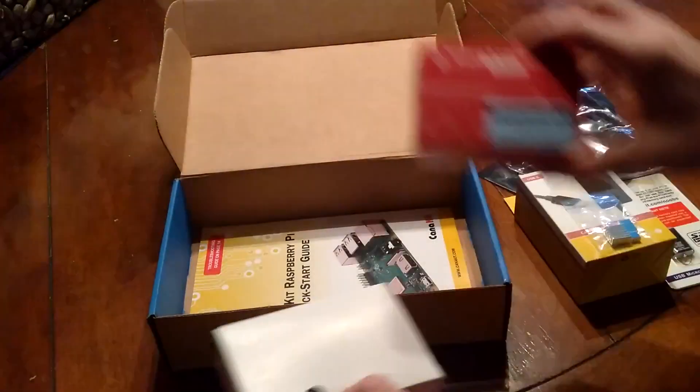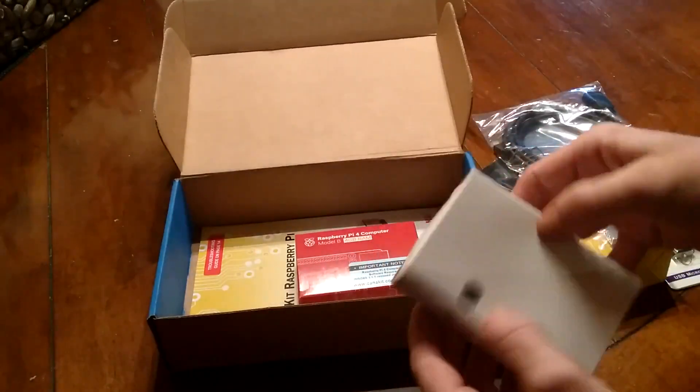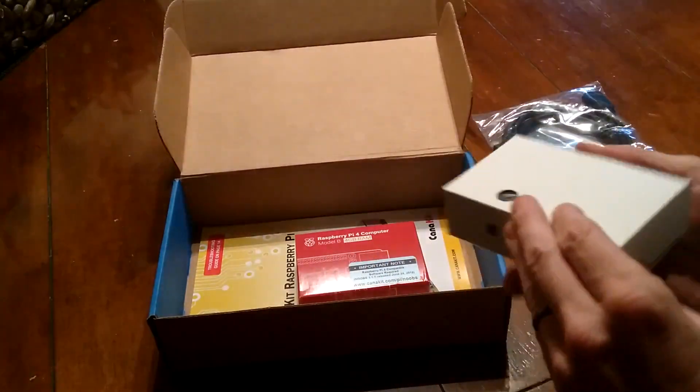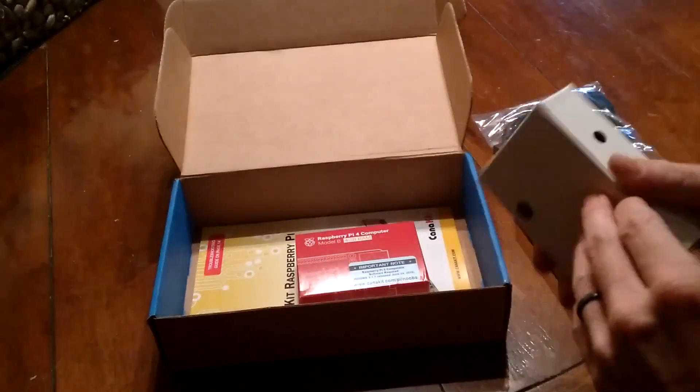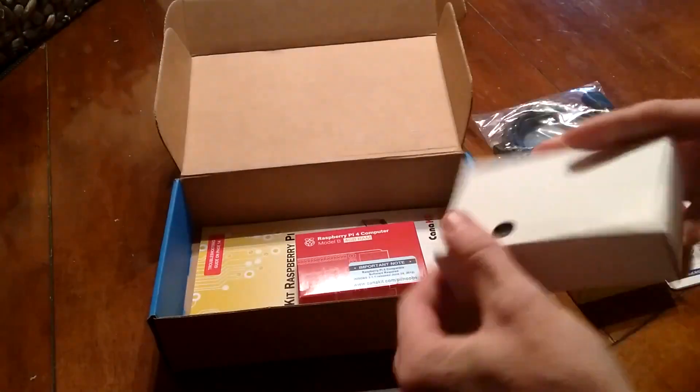Here's the Pi 4, and here is the new case. Let's see how we get into here.